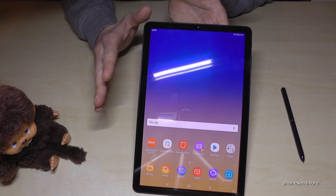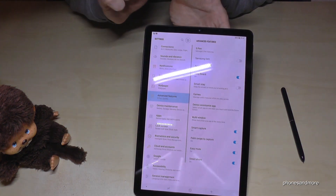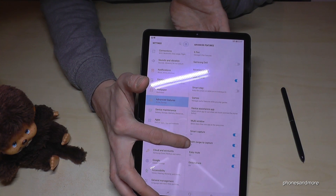Sometimes this feature doesn't work, so you have to enable it first. For that, go to the settings, then go on Advanced Features, and then you have to enable Palm Swipe to Capture.